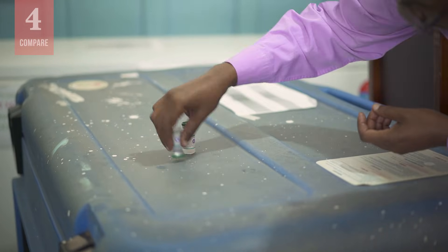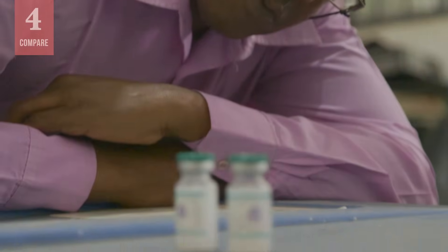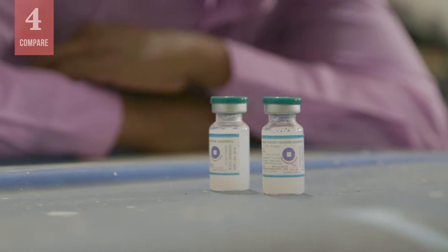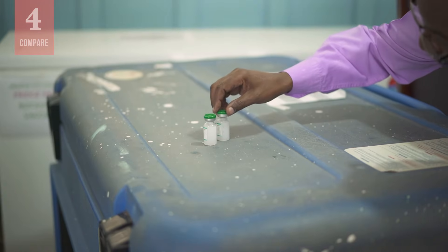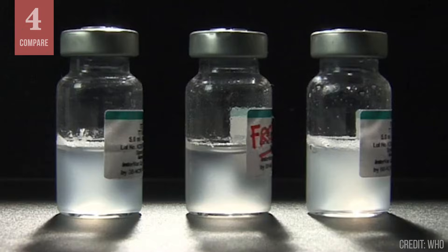Shake both vials vigorously for 10 to 15 seconds. Now place both vials on a flat surface side by side and closely observe the contents against the light. Watch and compare the rate at which the sediments settle in the two vials. This shows two possible outcomes of the shake test.